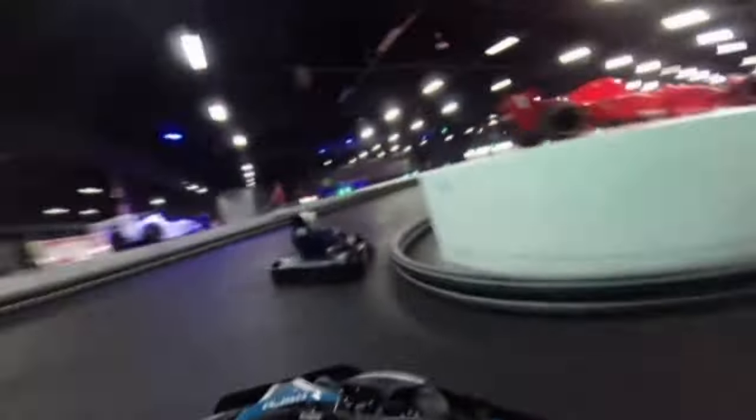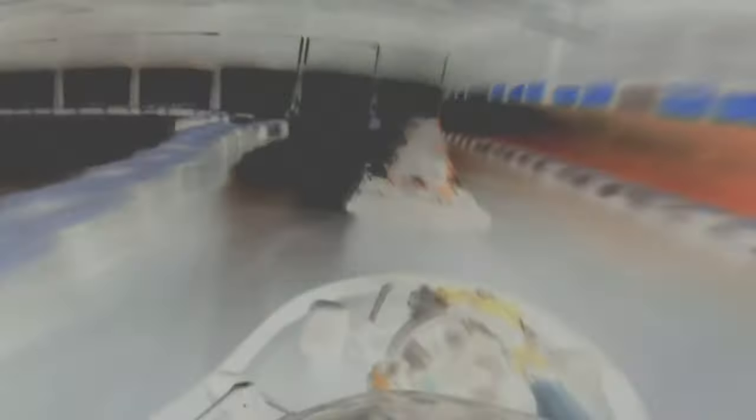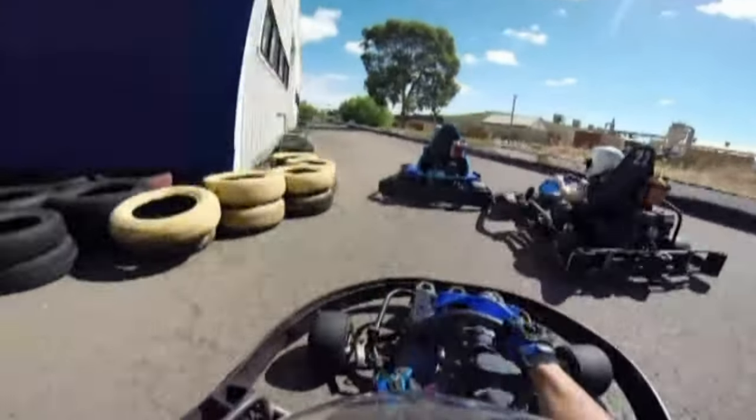One of the things that I see a lot on YouTube is a lot of bad camera mounting — the angle of the camera and sometimes the positioning.